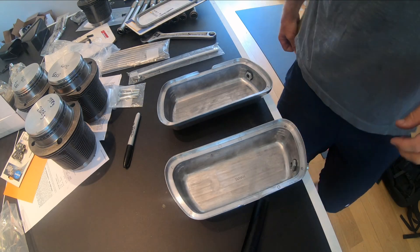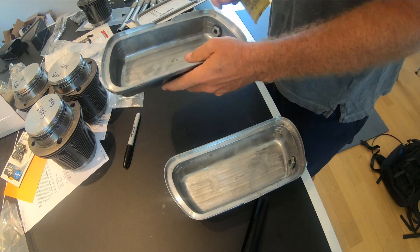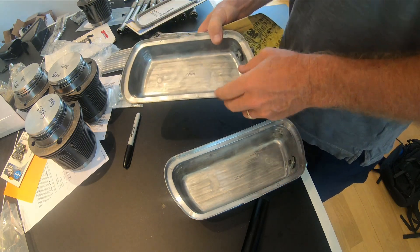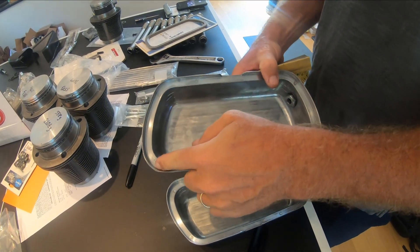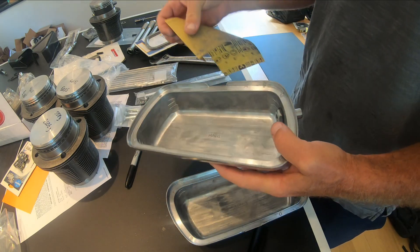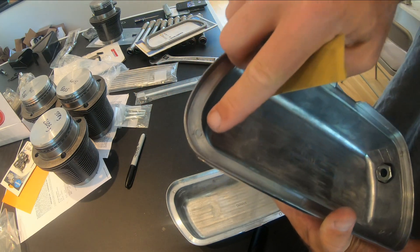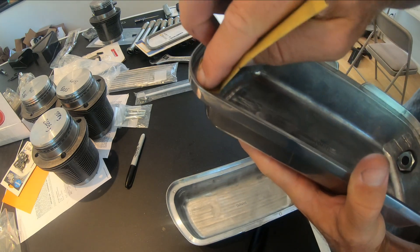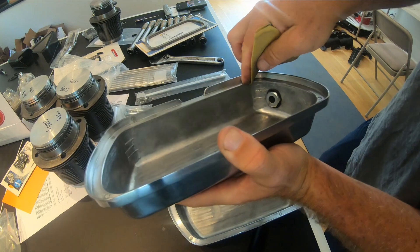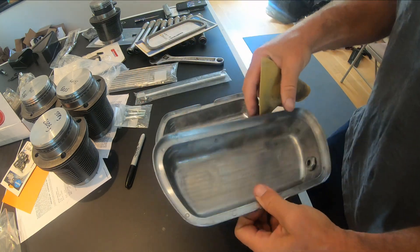One more step in preparing these valve covers. Last time I had put on these vents, and what I've noticed is that on the inside there's a bunch of little things that have some sharp edges. So what I'm doing is just taking a little bit of sandpaper and going around — especially right where these little circles are, there's like some elevated areas. I'm taking a really fine grit sandpaper going around both valve covers just to make this a nice smooth edge. I already did that on this one as well.